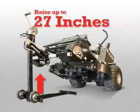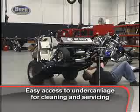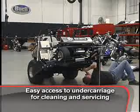It can raise your mower up to 27 inches and can accommodate up to 750 pounds, giving you full access to the mower undercarriage for cleaning or changing belts and blades.